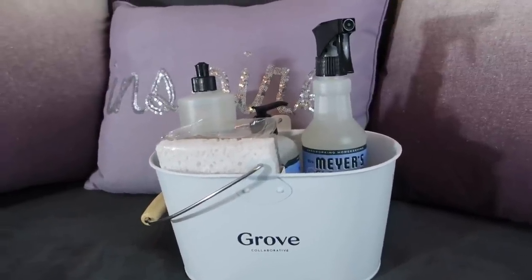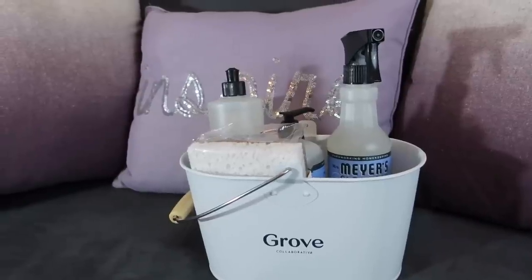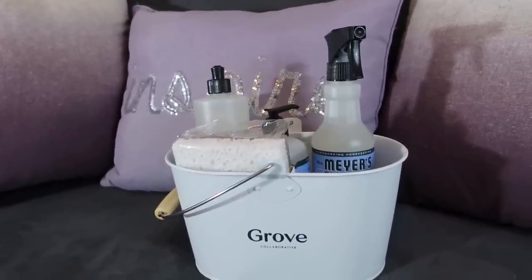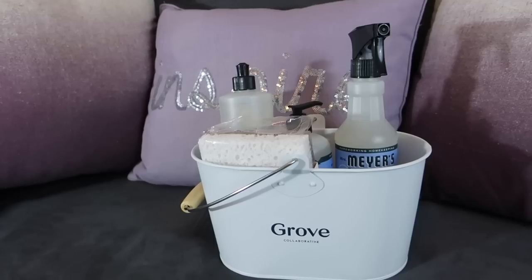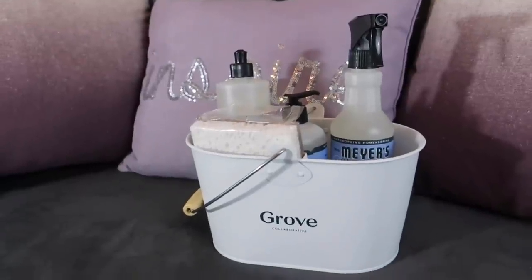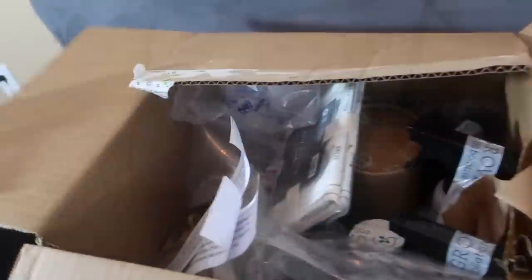If you've never ordered from Grove Collaborative before, I get a ton of great items — I've gotten deodorant and some shampoo and conditioner that I'm really loving. I'll share what I got in my recent haul. If you've never ordered before, you can get this whole set for free in any scent you want just by going through the link. Thanks for watching and check out my recent haul.